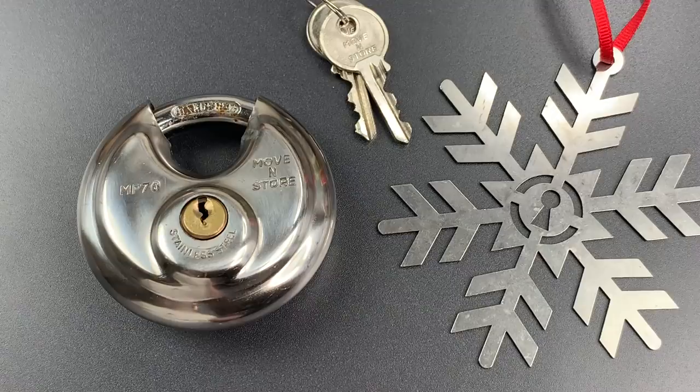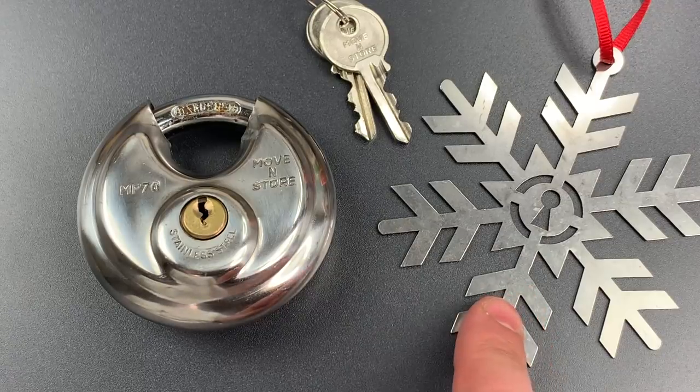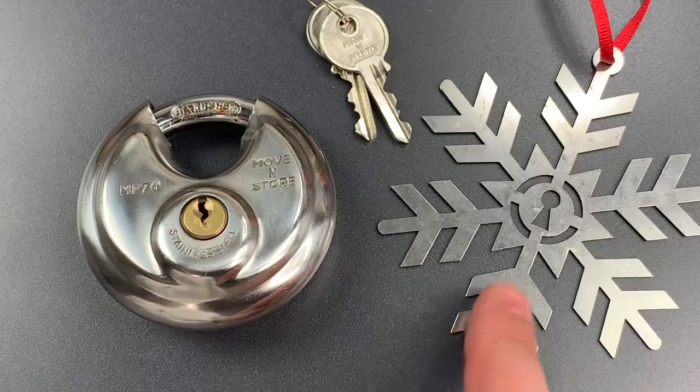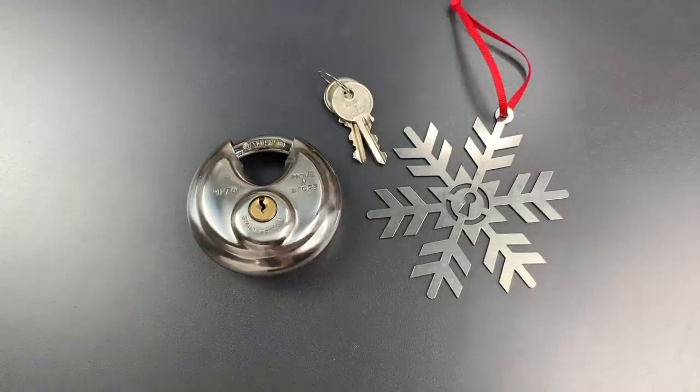This lock sits at the intersection of bad lock design, bad production tolerances, and a fair bit of bad luck as well. We're going to open it today with this Christmas ornament that I got from Sparrows, but I'm going to let you contemplate for a few minutes how that's going to happen while I explain the two concepts that make the exploit possible.